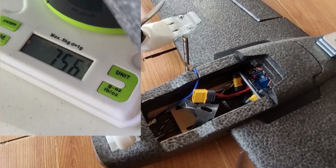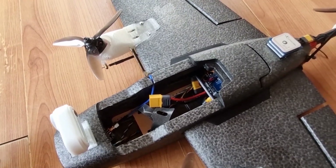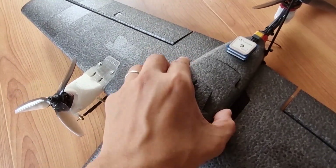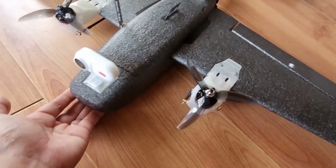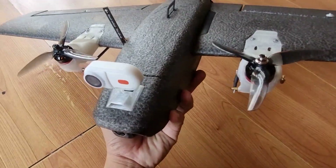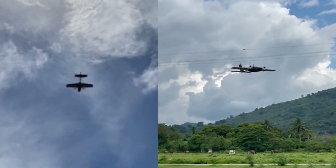The all-up weight of the build is around 756 grams, which includes the Caddx Peanut and a 4S 1300mAh LiPo battery pack. I was also able to balance it at CG with a 4S 2200mAh LiPo, though I haven't tested that in flight. In theory I can use a 4S 18650 lithium-ion battery pack to extend flight time. With the 4S 1300mAh LiPo I was able to get around 15 minutes of flight time, including a short hover for takeoff and landing with most of the time in fixed-wing mode.